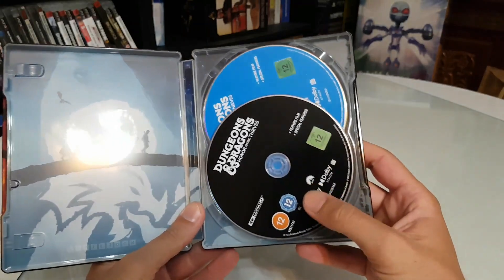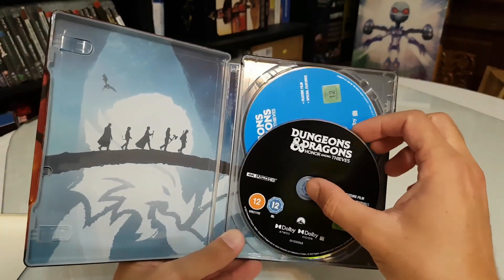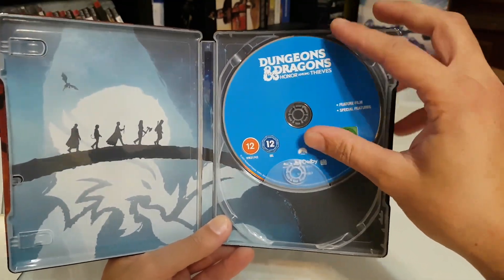Inside we have the Dungeons & Dragons discs: the 4K disc and special features disc — it's black — and the Blu-Ray Edition disc, which is blue.